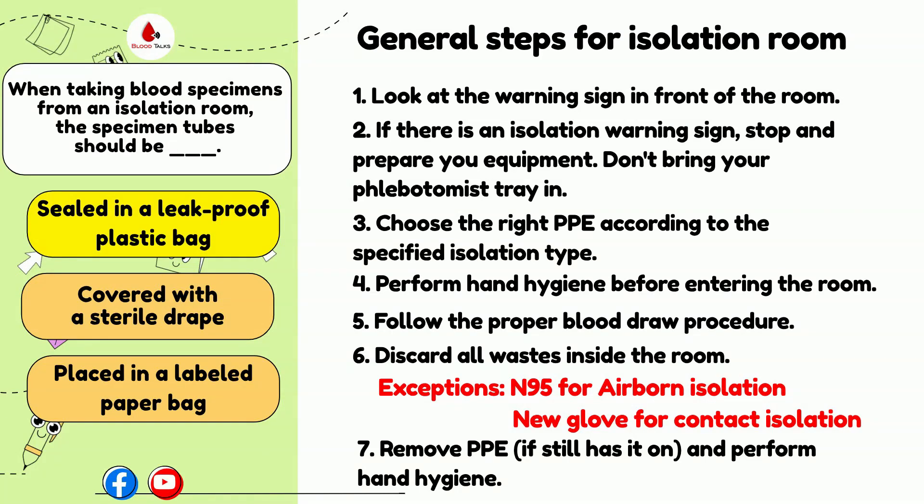In airborne isolation rooms, phlebotomists remove and discard all PPE inside the room, except for your N95. Once you exit the room, remove the mask and perform hand hygiene.